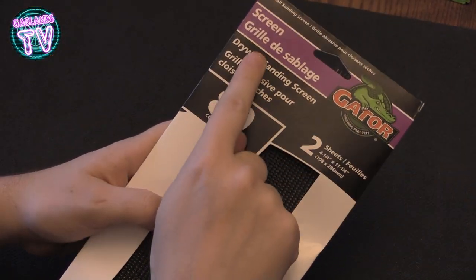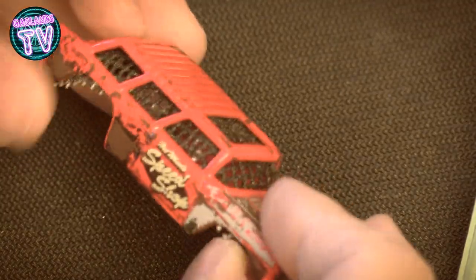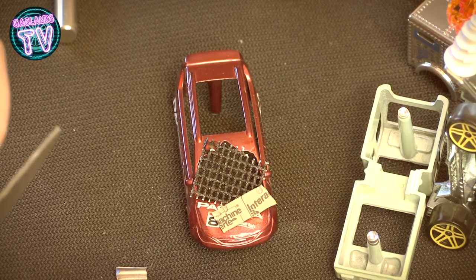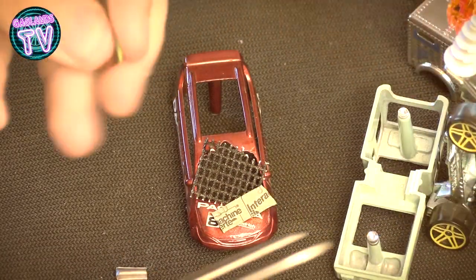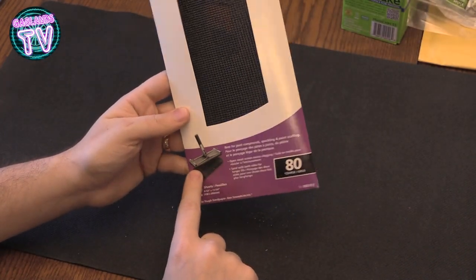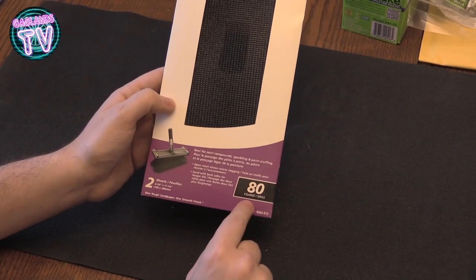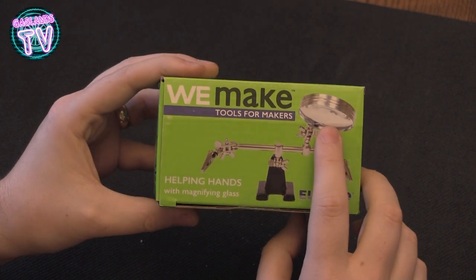This is one of the finds I'm really proud of — it's the drywall sanding screen. You might find these on Amazon or anywhere for construction. It's used a lot in Gaslands cars. I really like this one because it has a rust texture on it and it looks really good when painted. You could also get different types of coarseness — this is an 80 coarse pack of two, but you can go up to 120 or down to 30.